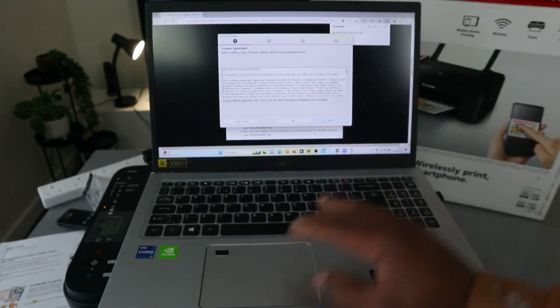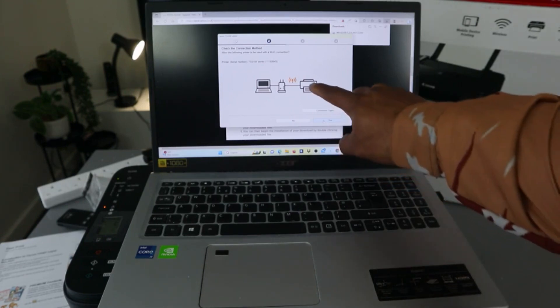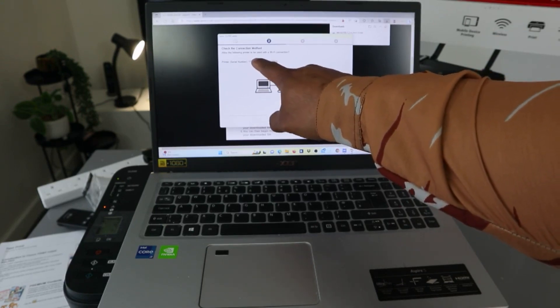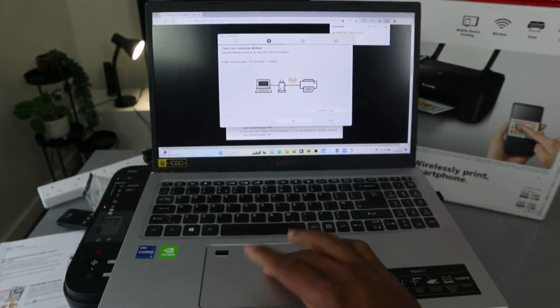Next, agree to the terms and conditions — click Agree. Now it's checking the printer status. You can see the printer serial number TS3100 series. It asks to allow the following Wi-Fi connection to allow the printer to be used with a Wi-Fi connection — click Yes.